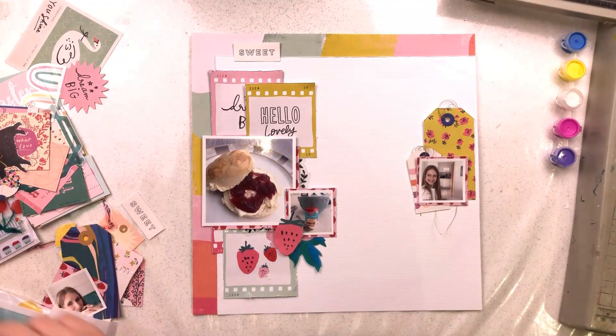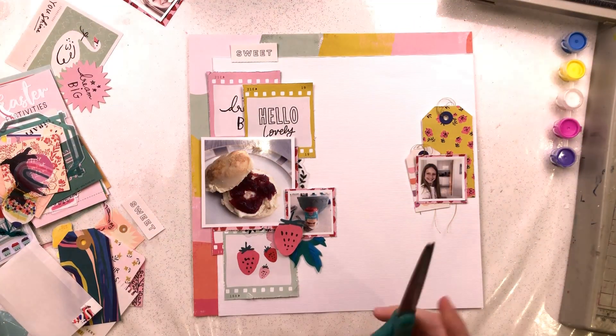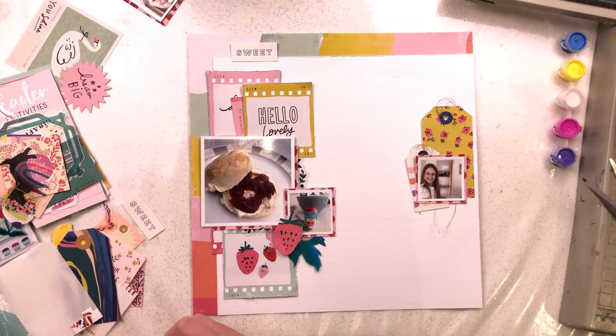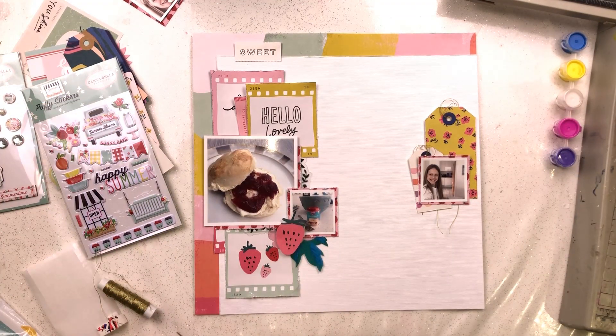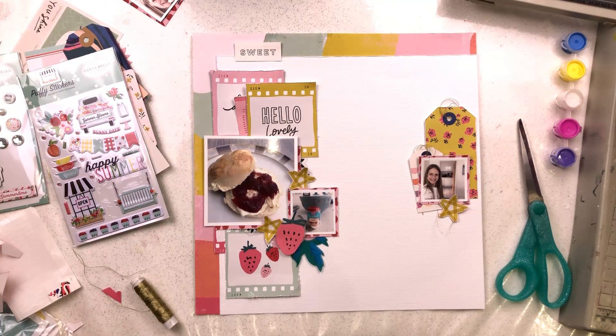The structure of the layout is coming together really well now. I'm debating whether to use that other photo but in the end decide against it. I'm going through the ephemera and chipboard working out if there's anything else to add. I really love the stars on the back of the rainbow paper — they're kind of like washi tape stars almost — and I had a reasonable chunk of that paper gutted from the inside, so I was able to fussy cut out a few of those stars to use as extra embellishments on the layout.